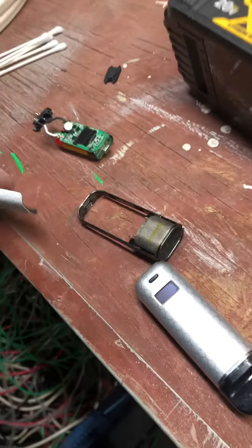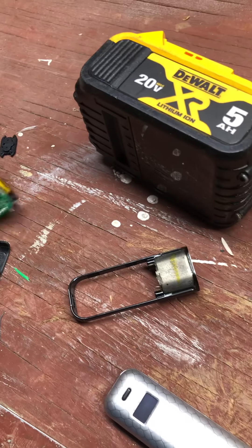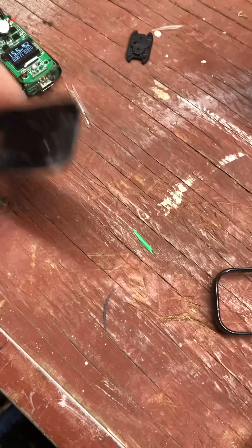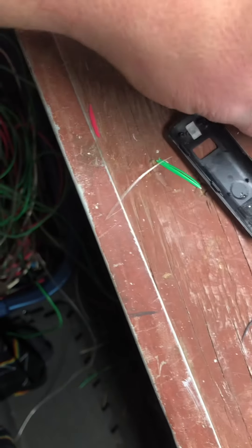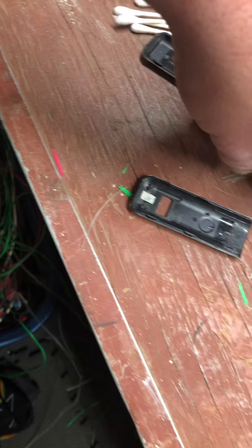I took it all apart and I'm gonna try to fix it. There are things I need to show you. You gotta be careful — see here, there are two screw holes. You gotta take both plates off. Be careful on the front, you gotta lift up the battery.